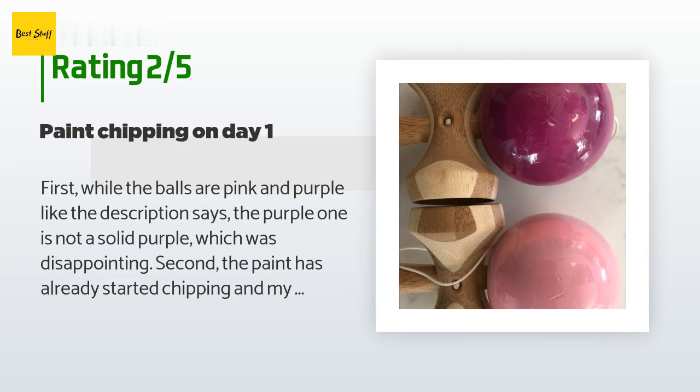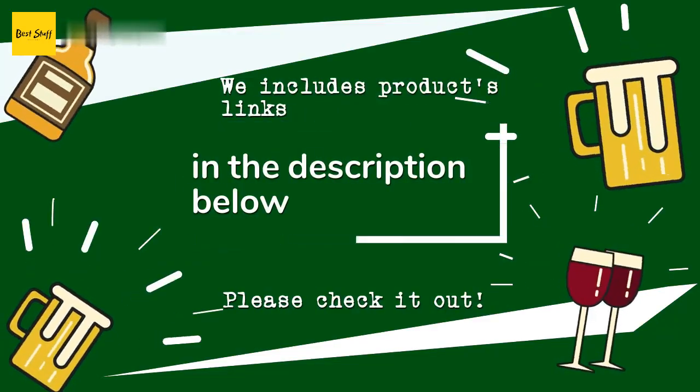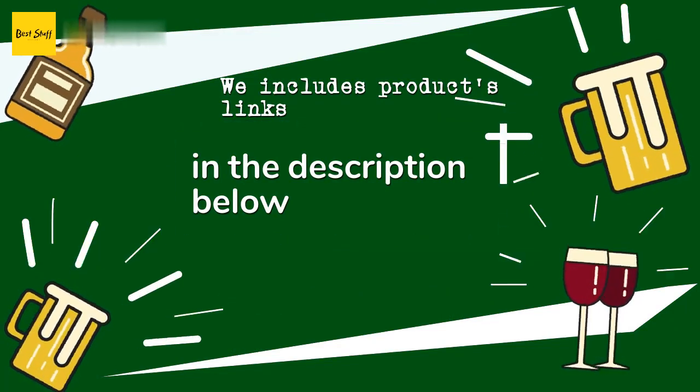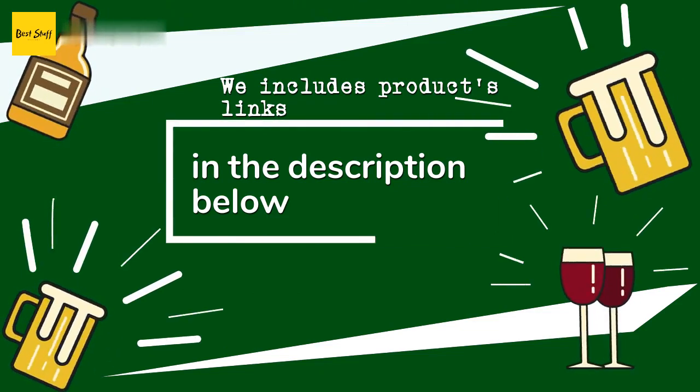The unhappy customer continued: 'Also the sides are not the same size — I'm not sure if this is a defect or if this is how the kendama is supposed to be.' Thanks for watching and hope you liked it! As always, all the links about the products will be in the description below, so if you want to find the best prices and more information, be sure to check them out.